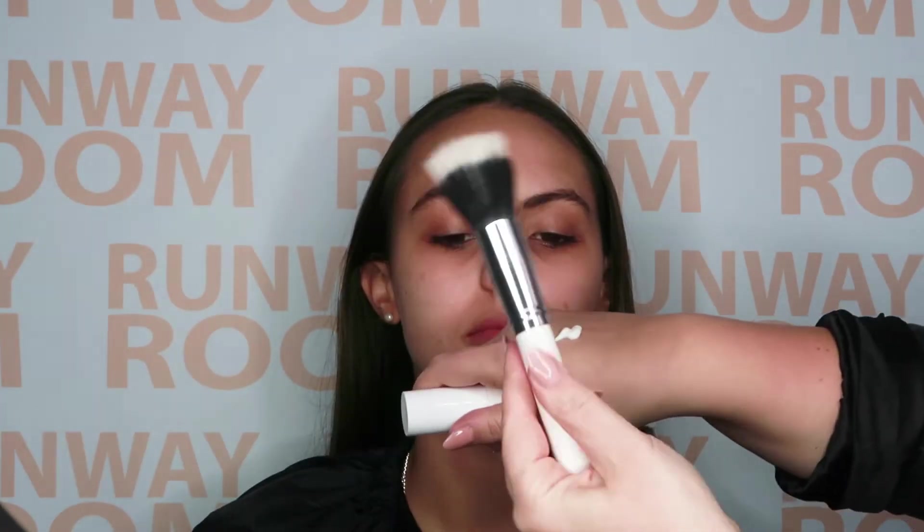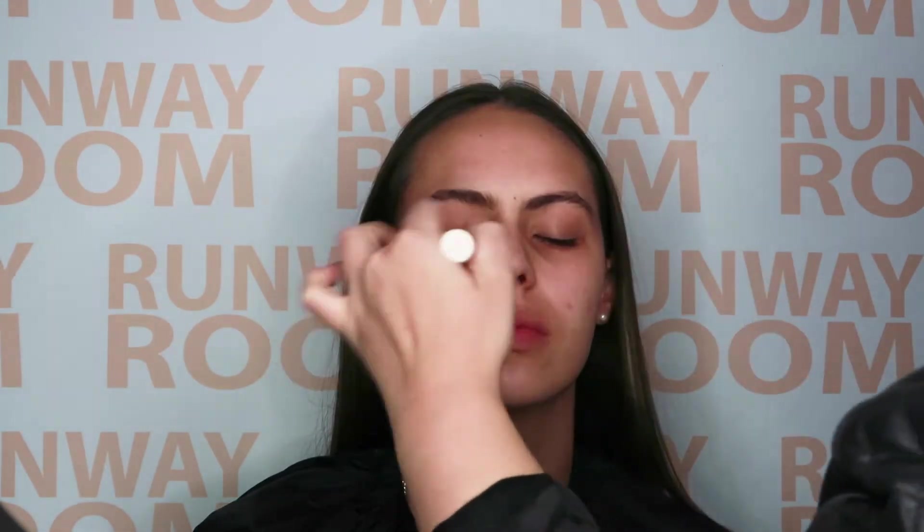Primer. Starting in the center of the face, apply this all over to assist in an even and long-wearing base.